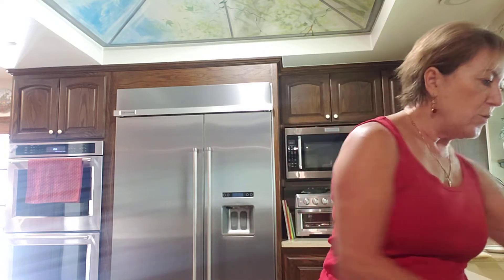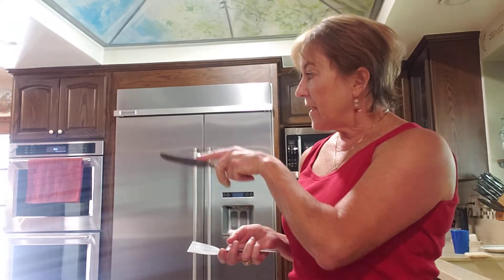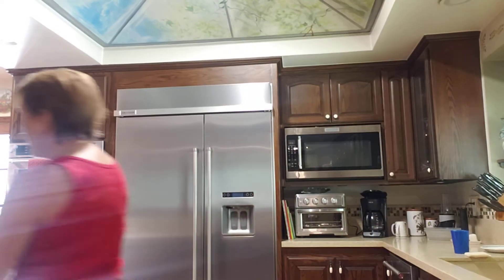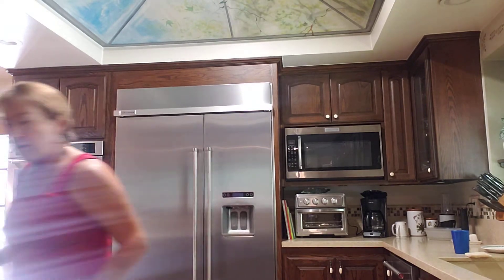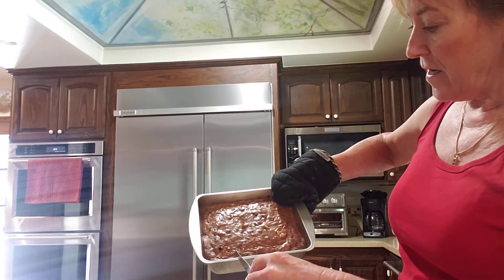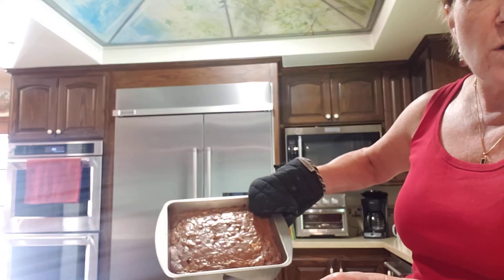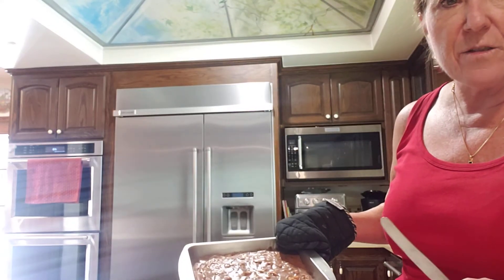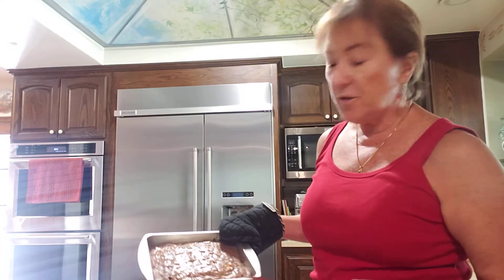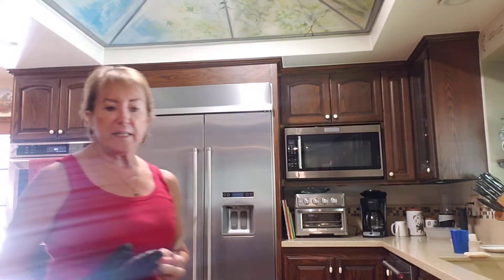Then you're going to either take your scooper or a knife — I use a regular dinner knife, not a sharp one. I'm going to cut lines down the middle, and then cut lines across. It depends how big you want your squares to be. If you want big squares, you'd only make two cuts, but that'd be a big piece of brownie. You decide how you want to cut it.